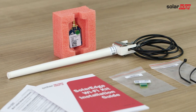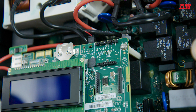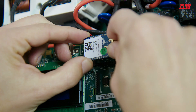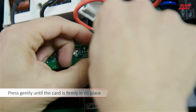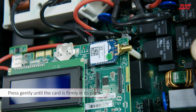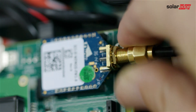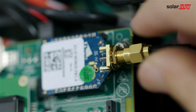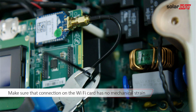In the next step, we connect the Wi-Fi card to the communication board. Use the marking on the communication board to plug in the card with the correct orientation. Route the cable along the communication board side and connect it to the Wi-Fi card. Use the two cable ties to tighten the cable to the communication board.